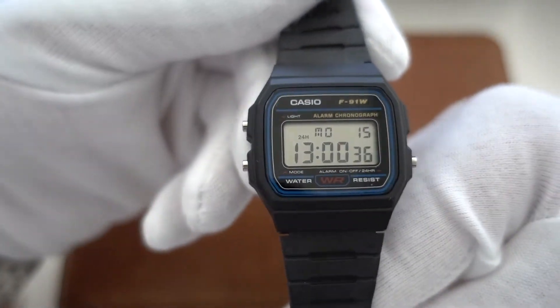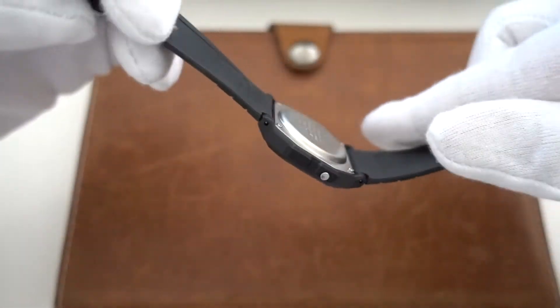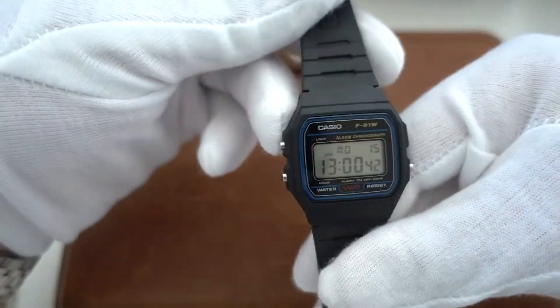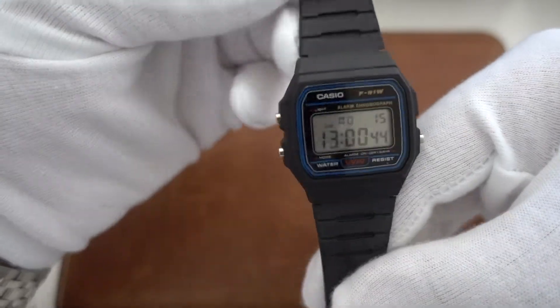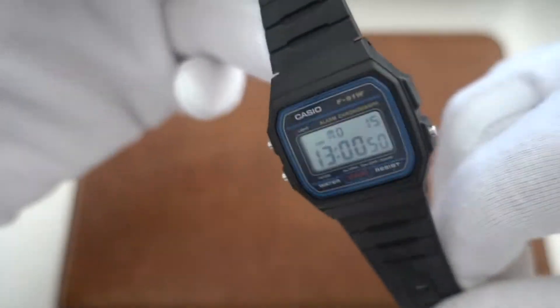No Casio collection is complete without the nine or ten dollar watch. It is amazing, it is the classic Casio — it does it all. Battery operated, no solar, but it's lovely.